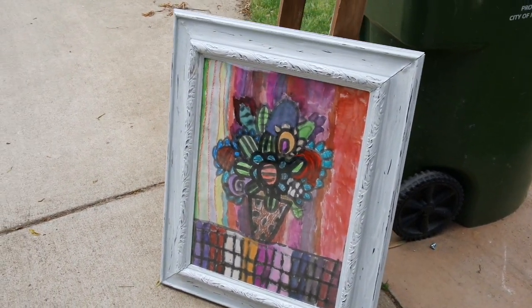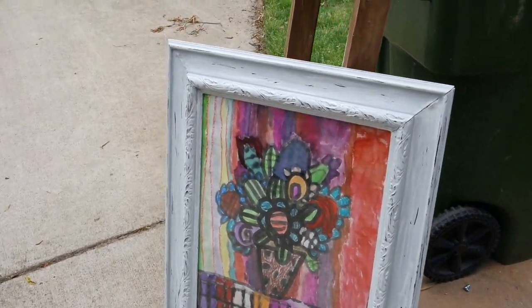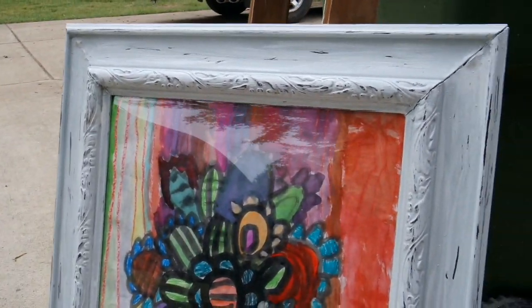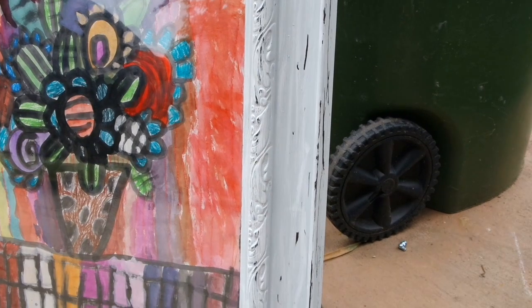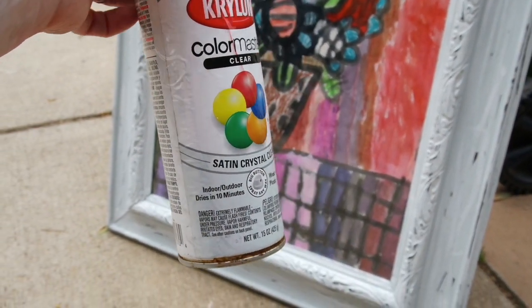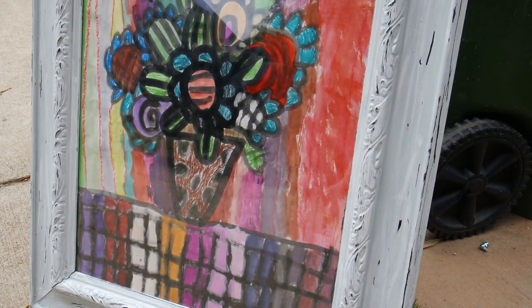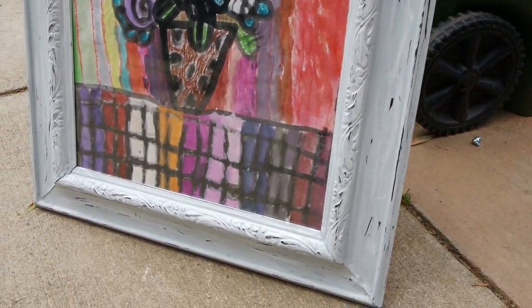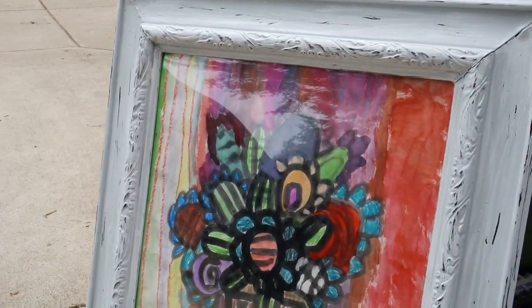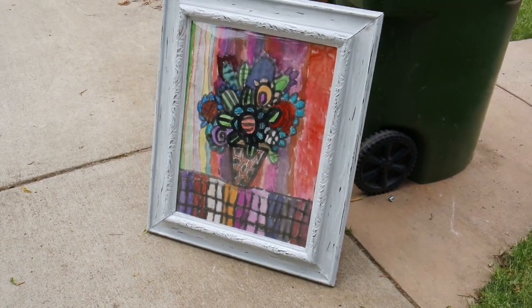I brought my daughter's gift outside for two reasons: number one, it's very dark inside my house, and number two, this isn't going in my house so I didn't really have anywhere to hang it. This is her finished Mother's Day gift and I just love how the distressed frame turned out. I finished the frame in Krylon Color Master clear satin crystal clear. I could have used the polyacrylic but this was just as easy. I love how it turned out — super colorful!